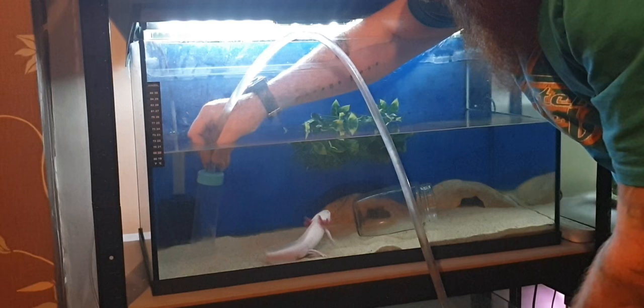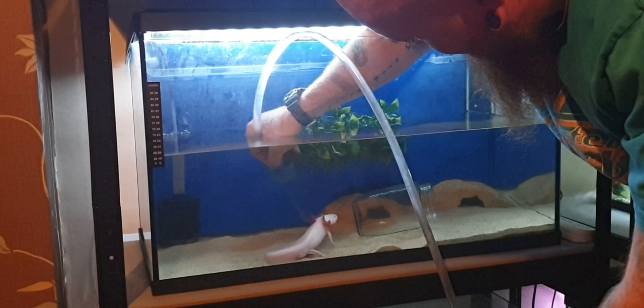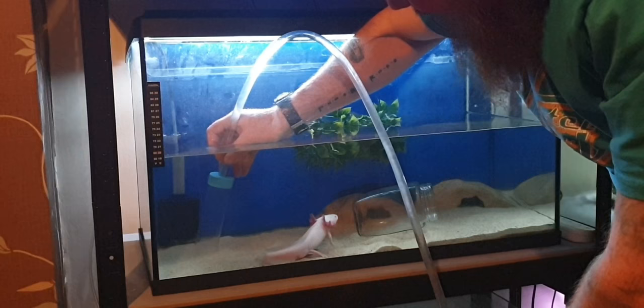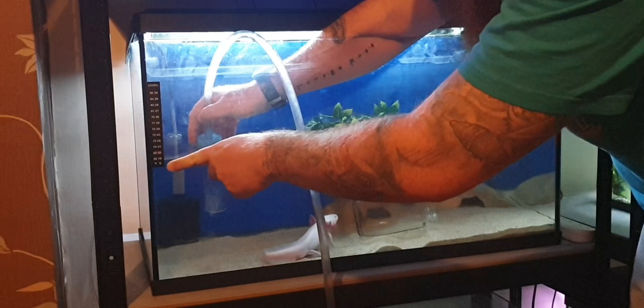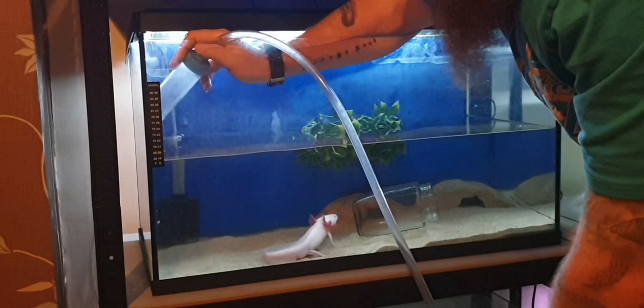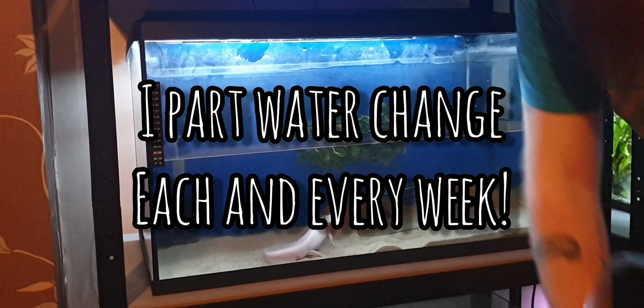You'll probably notice your axolotls are looking at you quite curiously — yours will probably do the same. They're very curious, very cute, and very inquisitive — like little water dogs. They'll come over to see what you're doing, probably looking for food. Sunday is my fasting day for all my water animals — everyone gets a day off on Sunday. As you can see I'm nearly at the markers where I'll stop, so the whole process takes maybe 10 to 15 minutes tops.